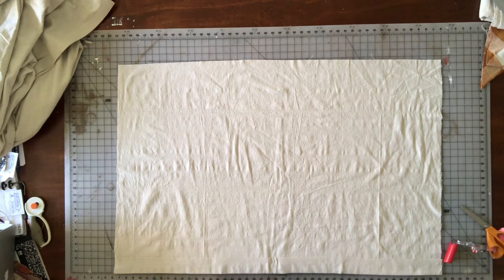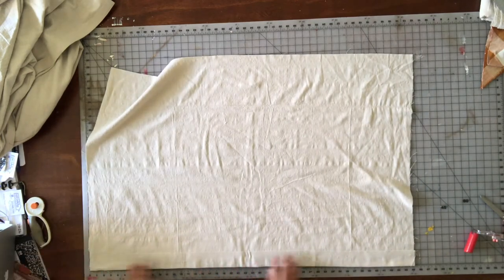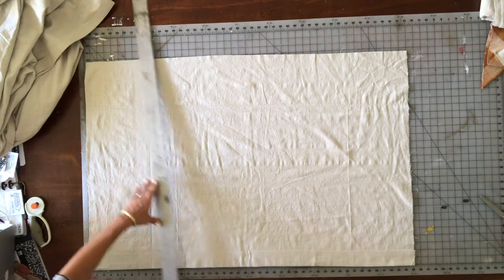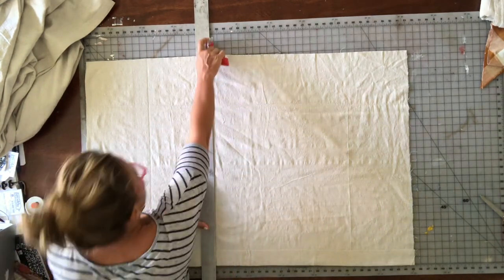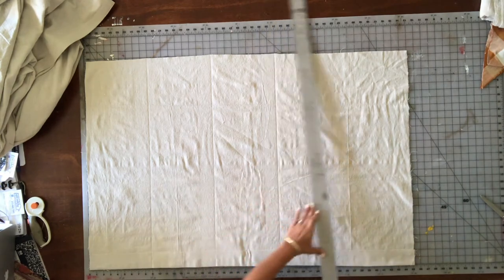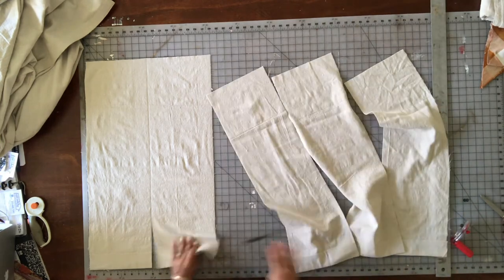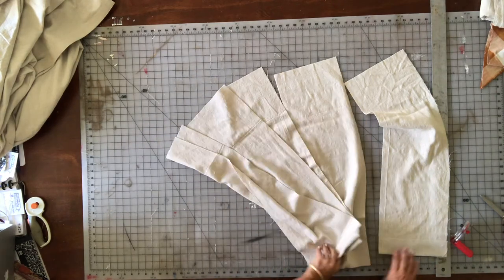I'll cut this into nine-inch strips — 9, 18, 27, 36, and 45. Now I just have to sew these in between the two boxes.